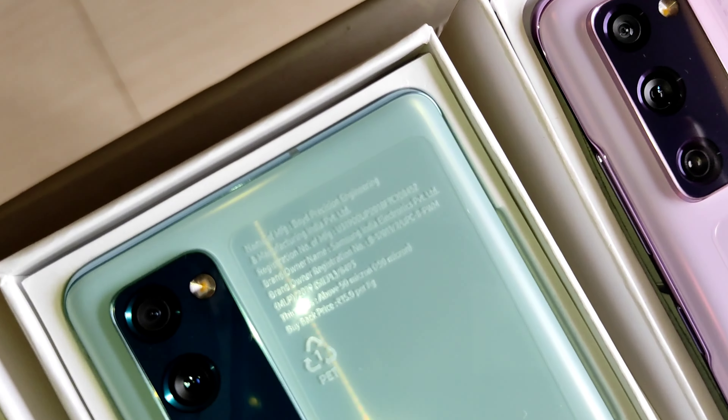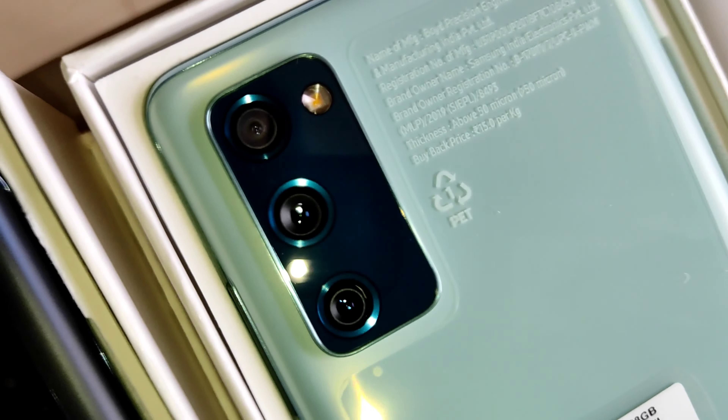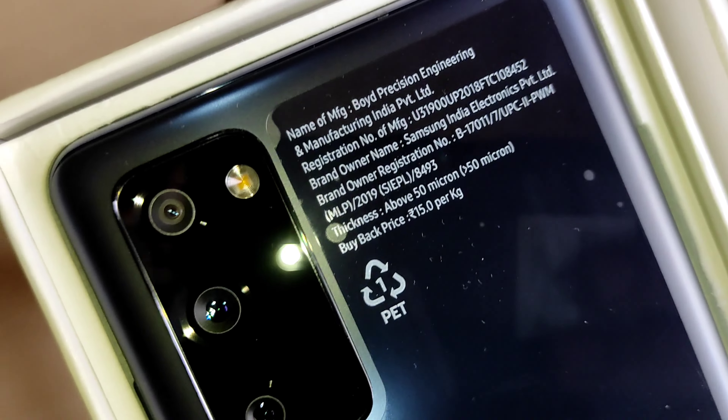There is also a torch on this phone, as you can clearly observe. Coming to memory, it is 128GB and the RAM is 8GB.